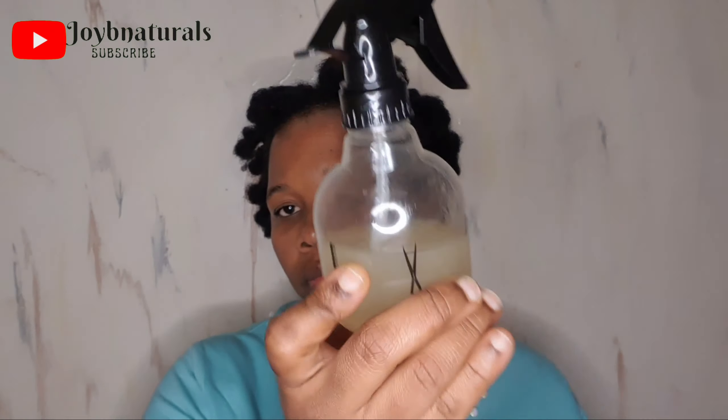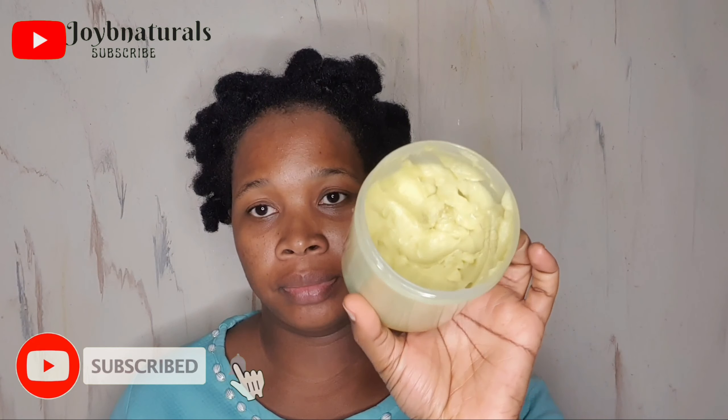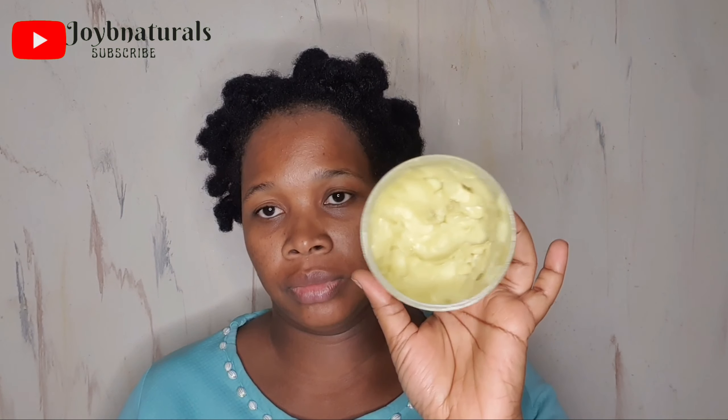So this is what I'm going to be using: my water — in there I have ginger and cloves water — and then my oil, and of course my shea butter mix to seal in the moisture. I have videos of how I made all of these and I'm going to leave the links on your screen.